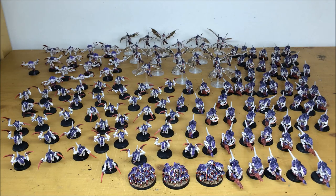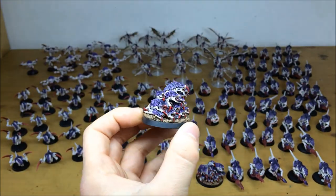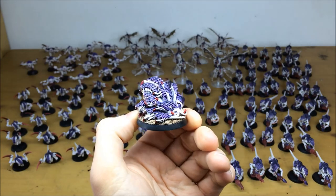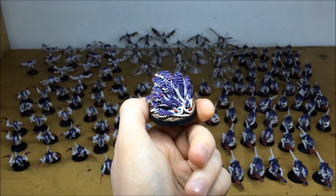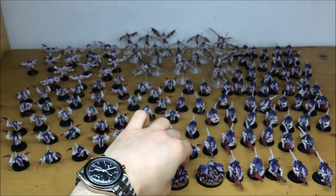Here are all the troops of this huge Tyranid army. Every single one of them has multiple highlights, fully edged on all the different parts of the chitin, with all the claws, teeth, and eyes picked out — the detail work has really gone to town on this commission. Starting off with these really cool Rippers — these are the Forge World sculpts, which emphasize what Rippers would be like: a rabble of loads of tiny creatures all just clawing away, piling on top of each other. All detail work picked out, tongues, teeth, eyes, multiple highlights on the skin and edging on the chitin armor.